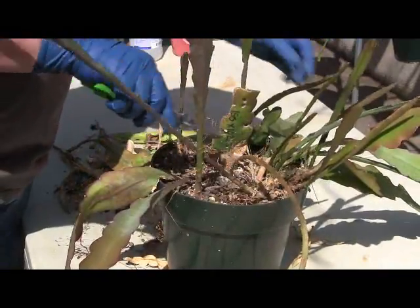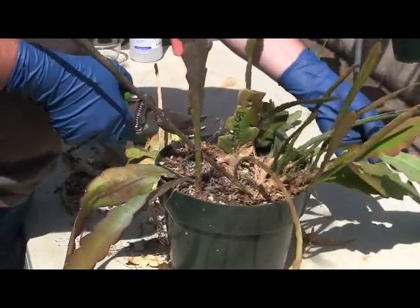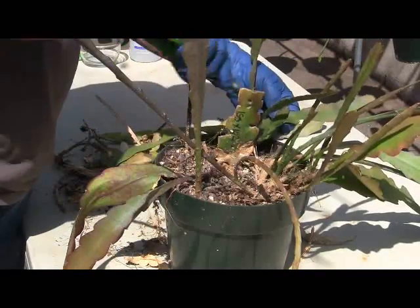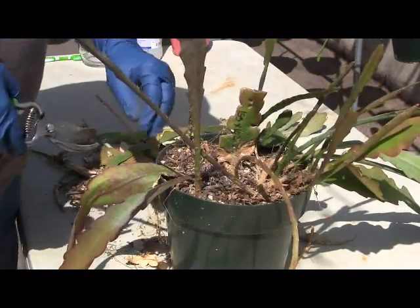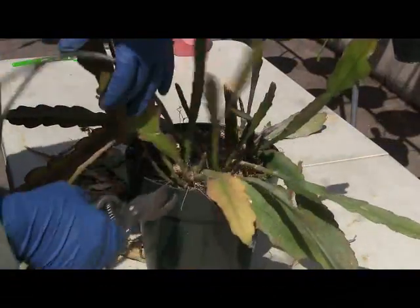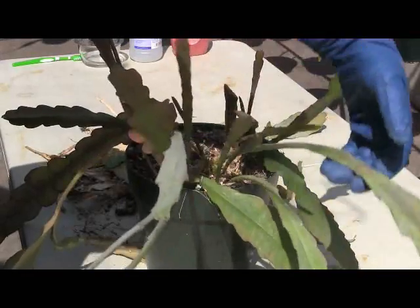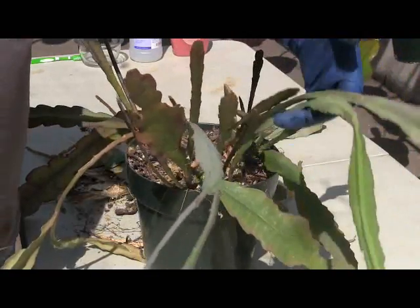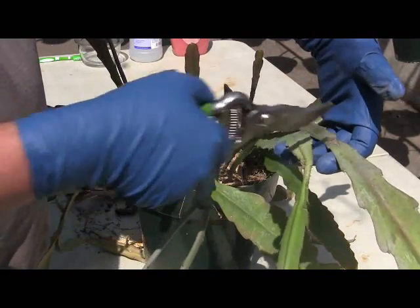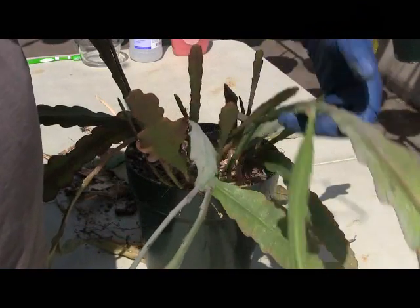It's starting to already look a lot better. I've got some stuff over here that looks healthy. Normally, since the plant's lopsided, I would go ahead and trim these back just so it evens up the plant a little bit. But we've got a bloom on this one, so we're going to go ahead and leave it this time around.